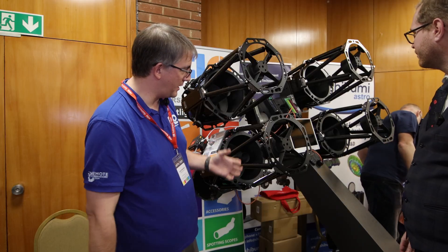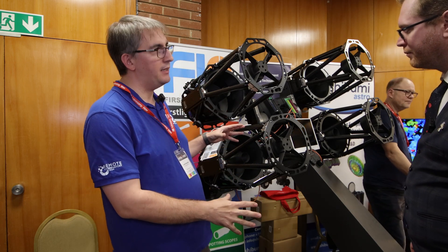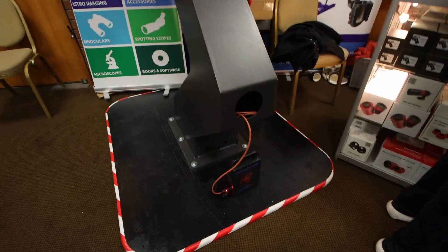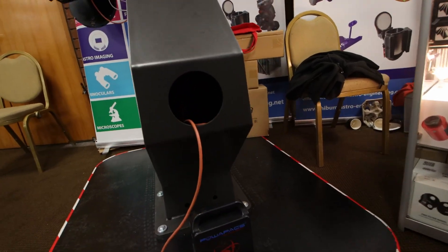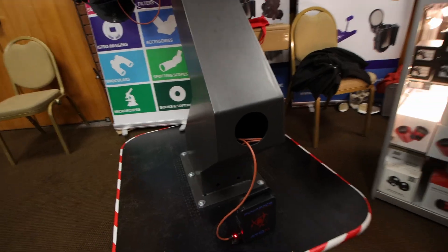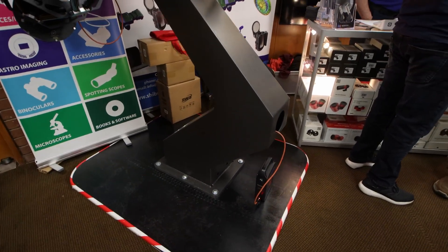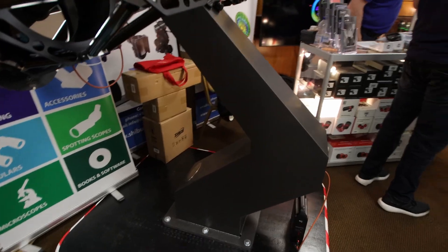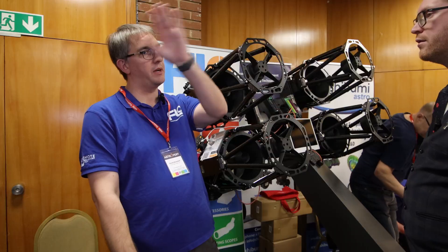So what we've got here are some bits people won't have seen before. We've got a Shibumi pier, which is a canted pier. It's a really heavy duty pier that's very carefully designed to reduce vibrations and harmonics. The key thing about it is it's canted, so it's designed for specific latitudes. What it means is you don't have to pier flip, which if you're an astrophotographer, pier flipping is a pain in the backside. With this you can just keep imaging all the way through.